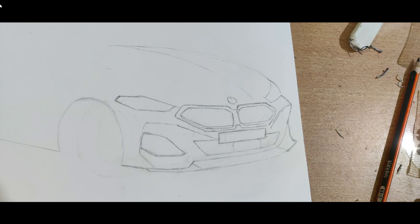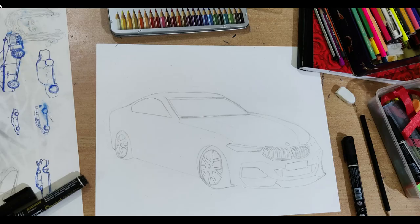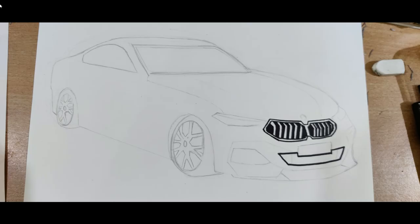Focus on the general placement and complete the remaining frame of the body along with the wheels. Now that our rough sketch is complete, grab a black marker and darken the grille of the car.